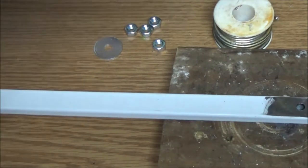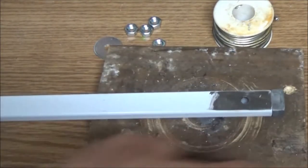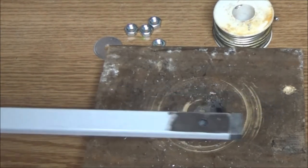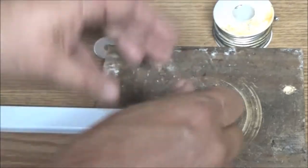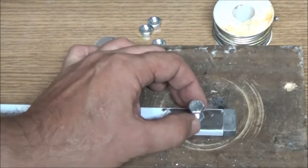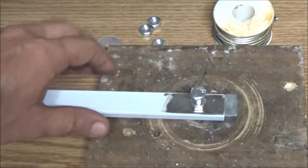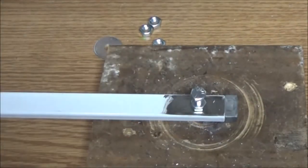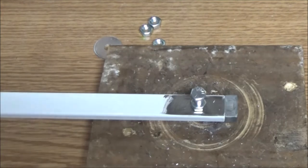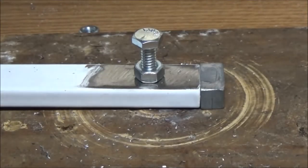I'm going to drill this and I may drill multiple holes so I can adjust my camera in or out - I'm not sure yet, but we'll start with one. Alright, there's that - see if that fits. That's perfect, so I ended up using a quarter-inch drill bit and as you can see that's fine. Now what we're going to do next is prop this up - we're going to try to solder this nut on here. I'll screw it onto this bolt here so it doesn't move and get crooked, and put that in there.